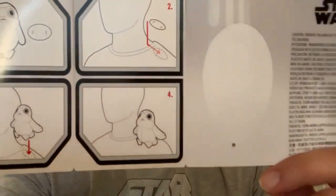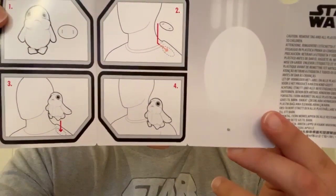As of today, July 7th, these are still available, so I would highly recommend hopping on that as soon as possible. Inside is a quick instruction guide showing how to apply it. It's pretty self-explanatory, but it shows where the magnet goes and where the Porg gets applied.